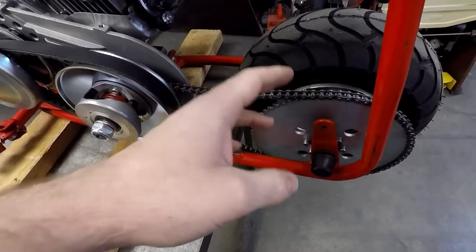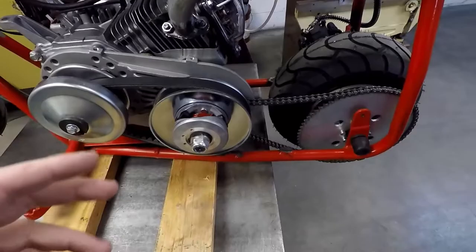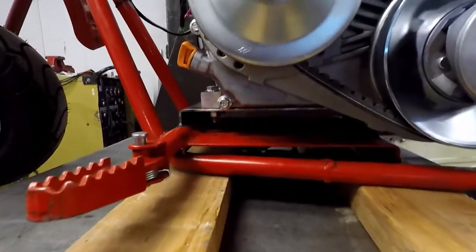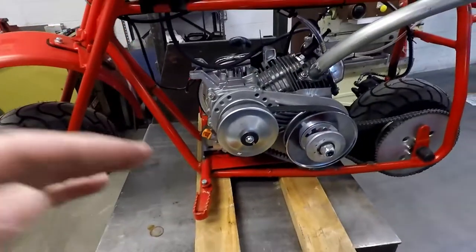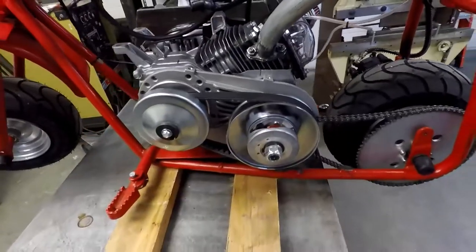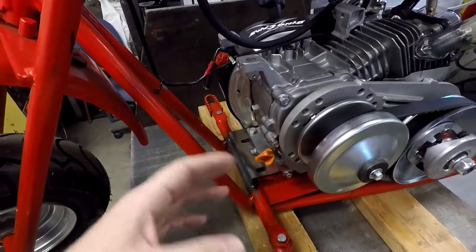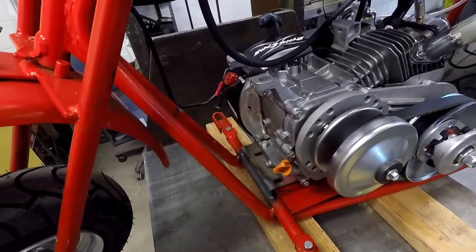I also shortened the chain a bit when we put the smaller sprocket on, so we've got our chain link breaker to do that with. We also had to raise the engine up about an inch and a half to get the torque converter to not interfere with the frame. We also had to cut off the fender mount and do a few other things. But overall, it's coming along nicely — it's probably going to get painted or powder coated pretty soon, so not too worried about the exposed metal.